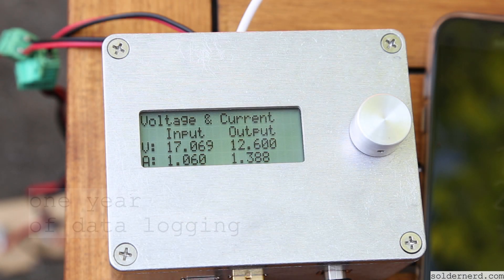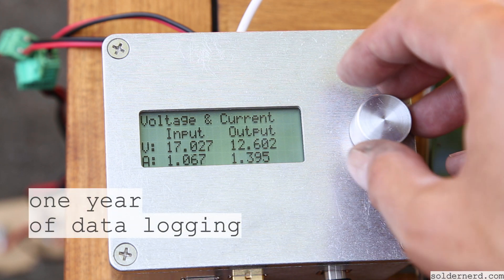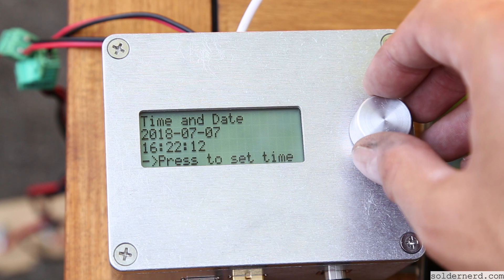Building a simple charger isn't too difficult, but building a good one is a major project in its own right. So don't reinvent the wheel and use this project as a starting point.